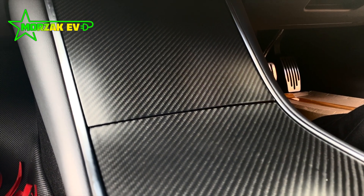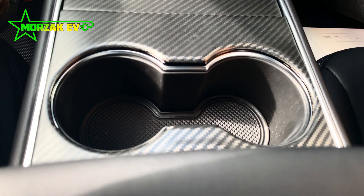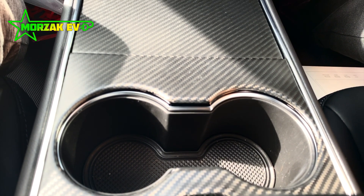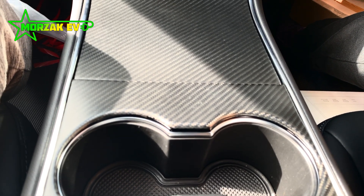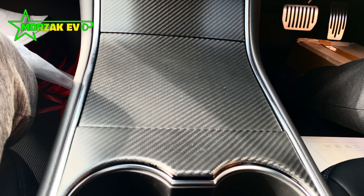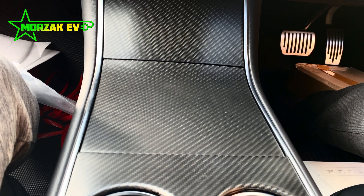But what do you think? Do you like the piano black finish as it is? I know most people don't, and that's why Tesla has modified it on the 2021 cars going forward. However, I still prefer the overall design of the old console, just not the finish.